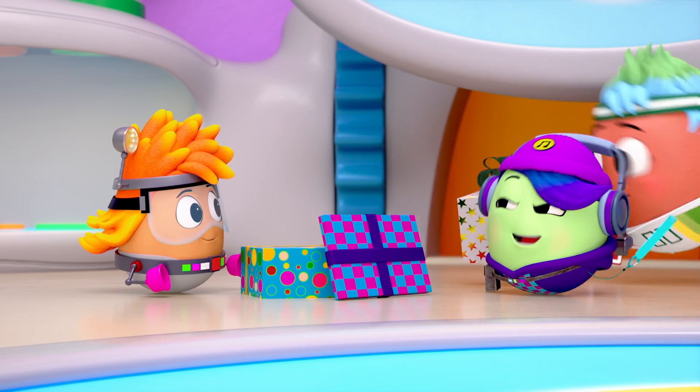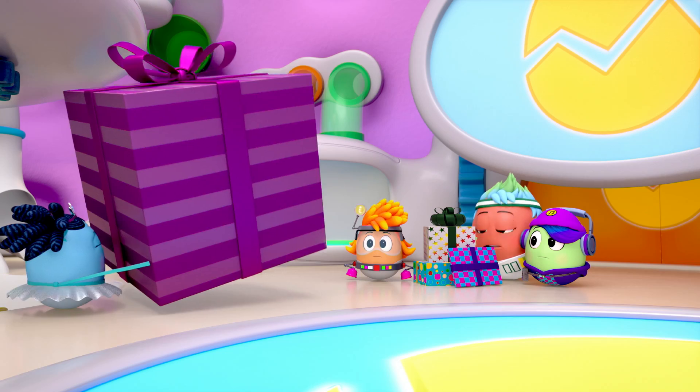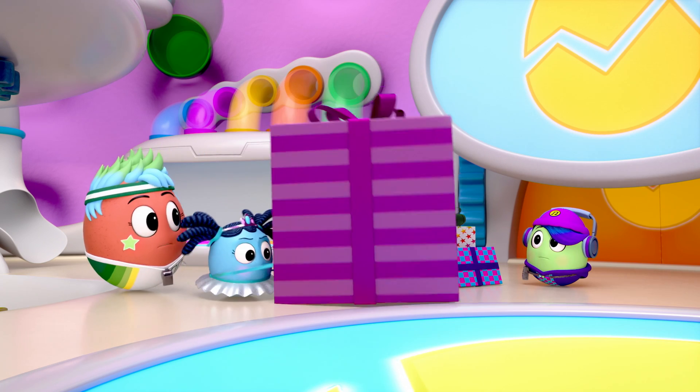Nice wrapping paper. Red. Thanks, Dougie. Need help, Robin? I've got it, Goose.